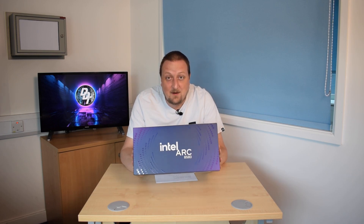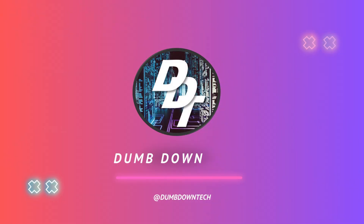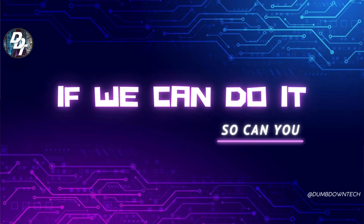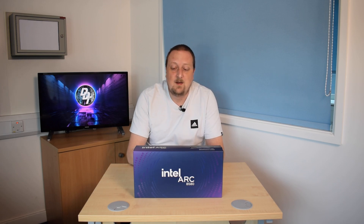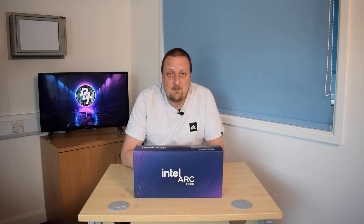Is the Intel Arc B580 our saviour of 2025? Let's find out. Hello and welcome back to another episode of Dumb Down Tech. Today, as I said in the intro, we are having the Intel B580.